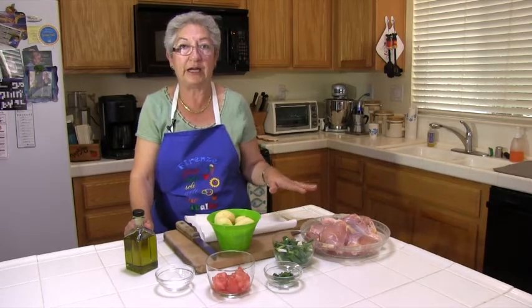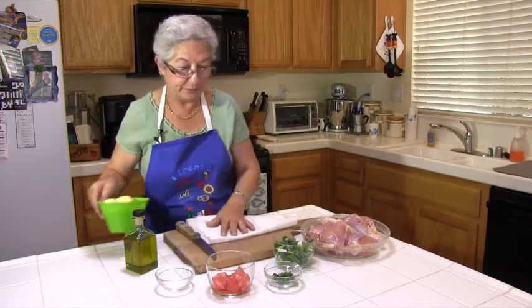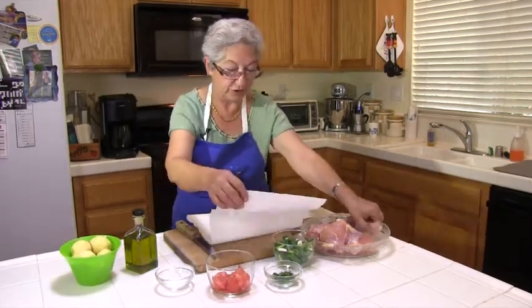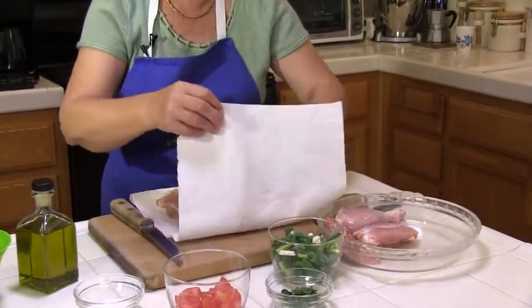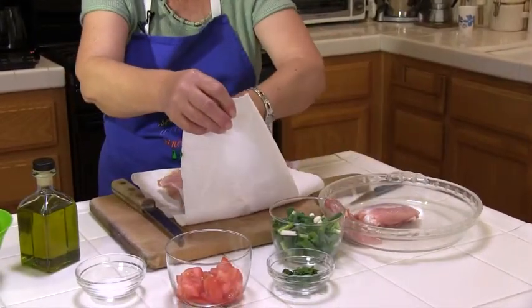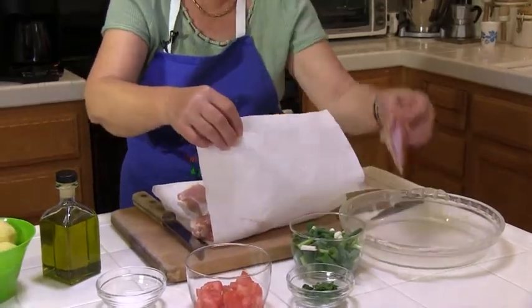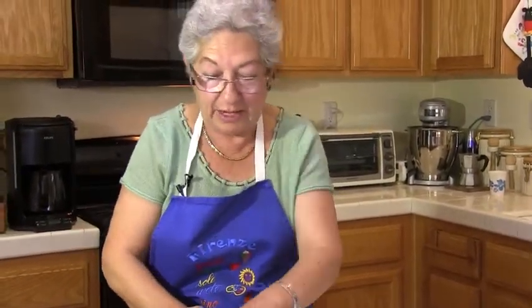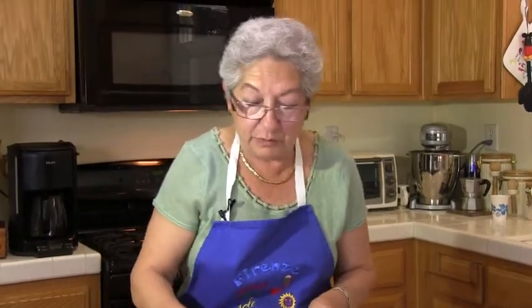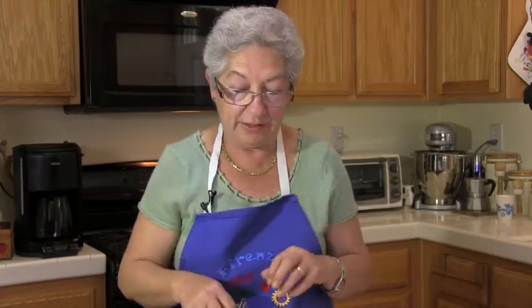I'm going to pat dry the chicken and sauté it in a pan. Usually when I do this kind of dish, I use a whole cut-up chicken. I just happened to not be able to find that when I was shopping, so I'm using thighs and drumsticks. It should be just as good, but using the whole chicken is better because the wings and backbones give a lot of flavor, especially when it all cooks together. So if you can, use a whole chicken. For today, we're going to use these thighs and drumsticks.